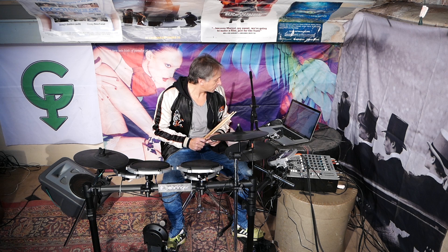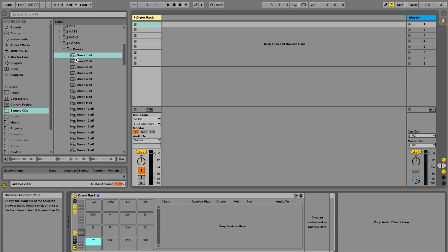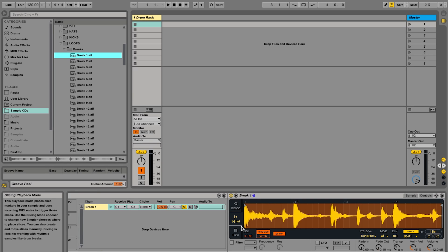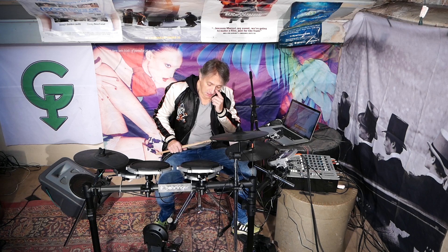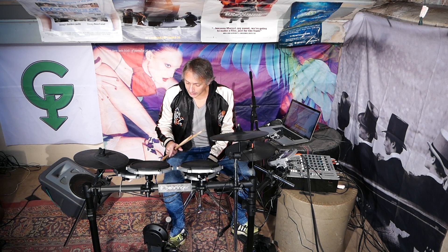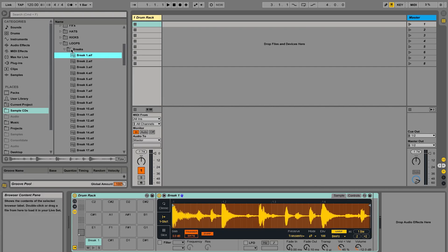I want to go to my sample CDs on the left-hand side of Ableton and grab a break. I'm going to put that break on C1. Then I move the fader across on the mixer — and now look what happens when I hit the kick drum: it plays that break. I also want to grab that same break and put it on D1 where the snare drum is, so hitting the snare also plays that break.